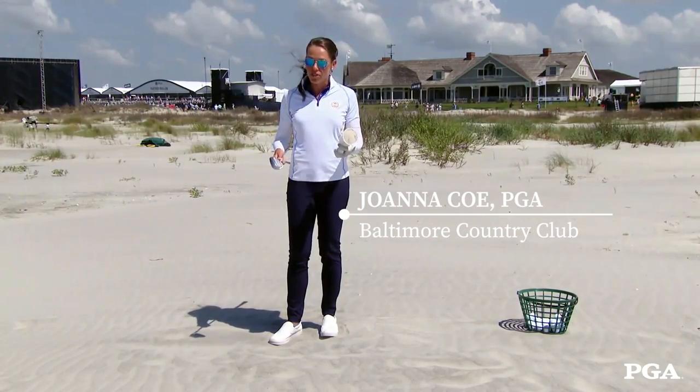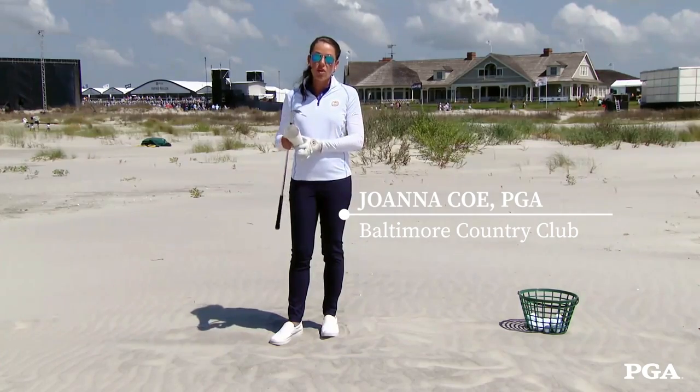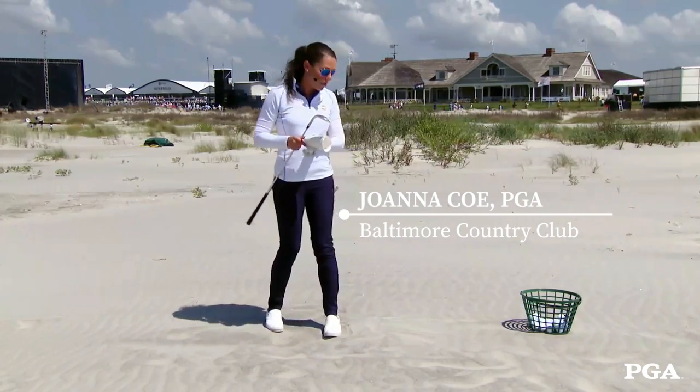Say you've been to the beach, you've had a few beverages — you can utilize a cup to help you with your bunker play. You just need a golf ball and a cup.